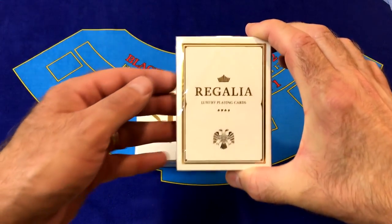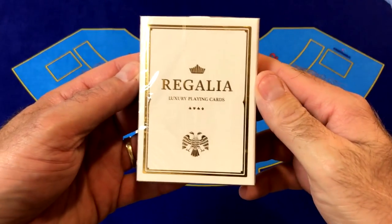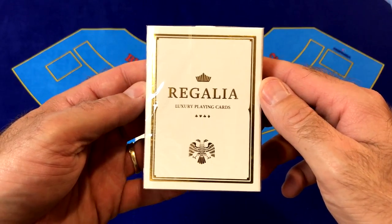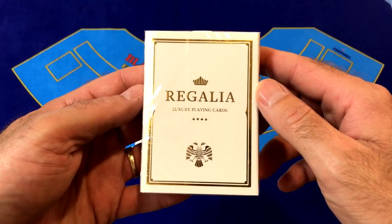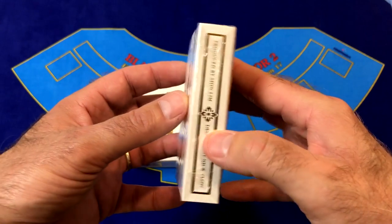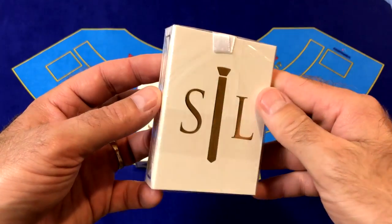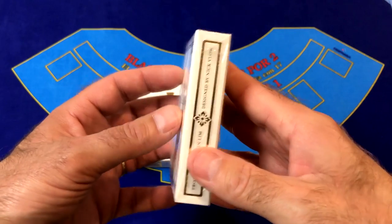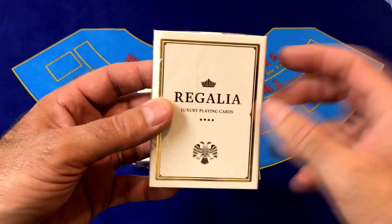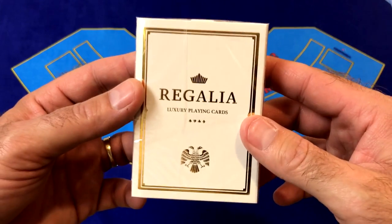This is the White Regalia luxury playing card deck from Shin Lim. They are printed by Cartamundi and they will have a B9 finish. There is a lot of gold foil on this deck of cards as you can see on the tuck case. Let's open this up so we can really see what these cards are like.